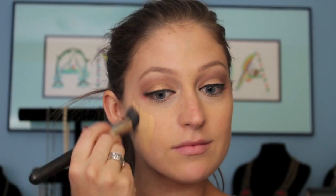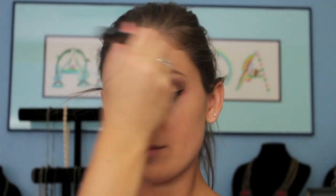Now going in with my foundation in NC25 by MAC. This is the Studio Fix Fluid — I've been using this a lot lately. It gives a lot of good coverage.